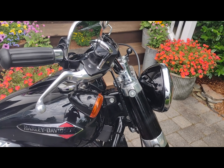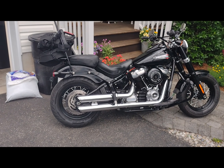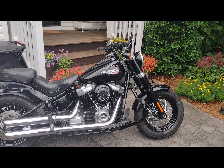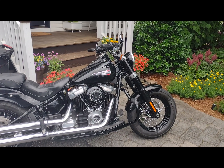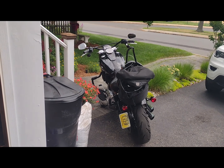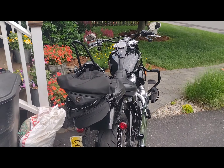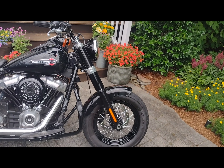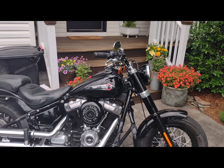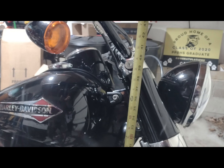It looks good. I have a longer shock in the back — the 13 and a half inch — that I've had for a while. This brings the front up, so it's a little more even and doesn't have that tail-end-up look. The really good thing is the kickstand — I was concerned about a bad lean but it's really not bad at all. I'm surprised. The forks are about an inch and a half, a little over an inch and a half longer. Hope you enjoyed it and found it helpful.